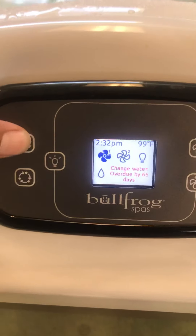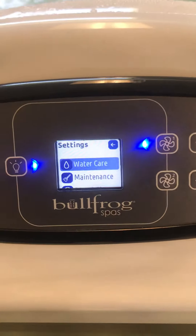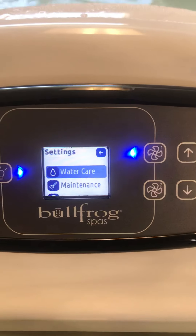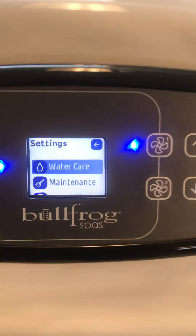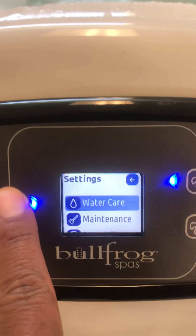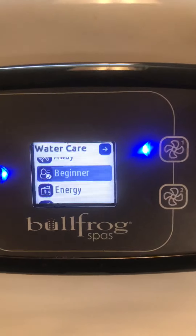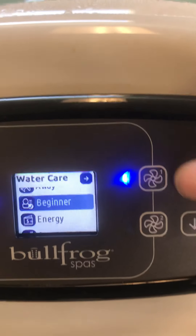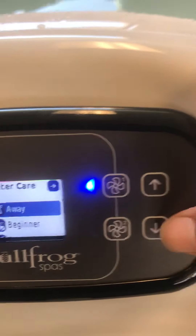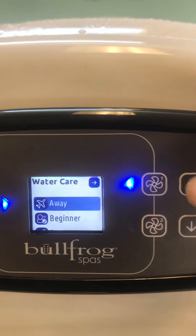We'll jump into the settings menu by selecting the settings icon. The first item you see is water care — water care is different modes the spa can run in. To select water care, you'll scroll over and hit the light bulb, which selects whatever is highlighted on the screen. It pulls up a new menu; at the top it says water care, and you can scroll up and down through the menu using the temperature up and down buttons.